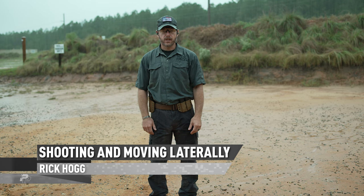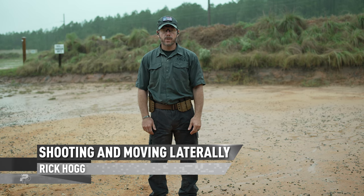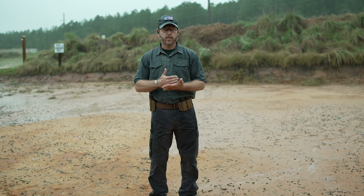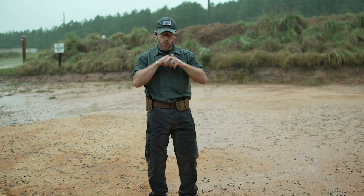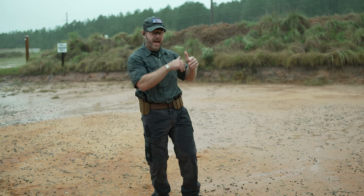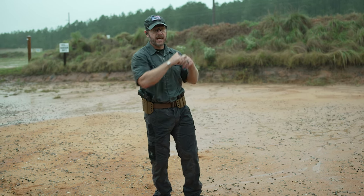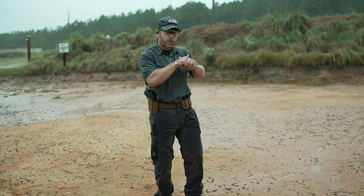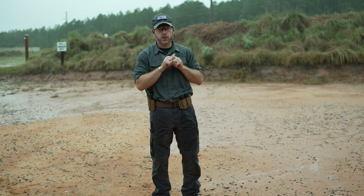Hey guys, Rick Hogg with Warthog Tactical. I'm going to talk to you about shooting on the move, engaging targets laterally. This is especially important for military and law enforcement where you could be coming into a room and have to continue to move and engage targets. For civilians it could be the same thing — moving to a piece of cover but having to engage a target as you go.